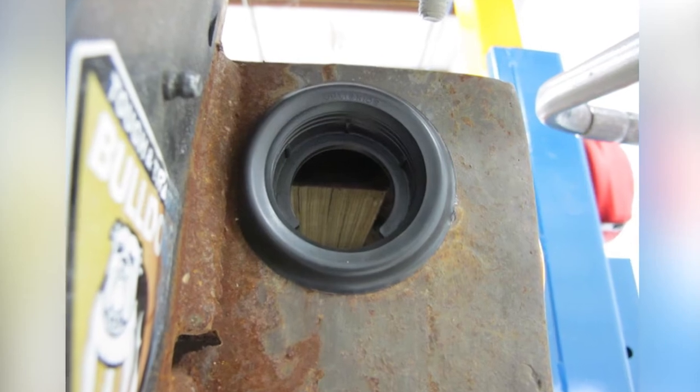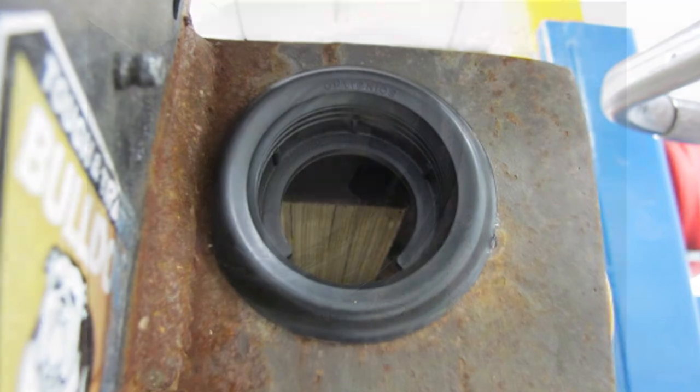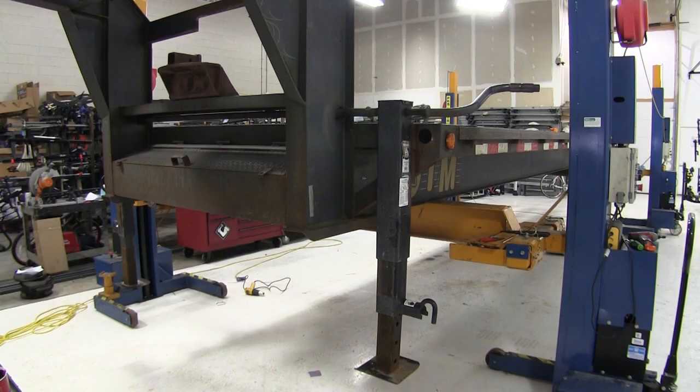And with that, that'll conclude our installation of the Optronics 2-inch round grommet, designed for flush mounting 2-inch round lights, with an open back, part number A54GB, on our gooseneck flatbed trailer.